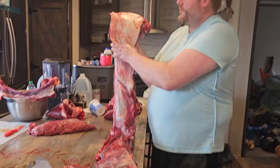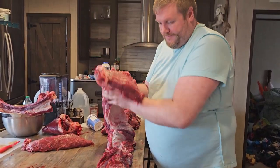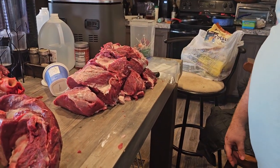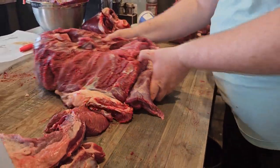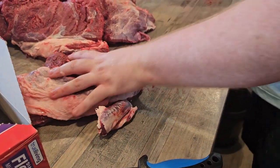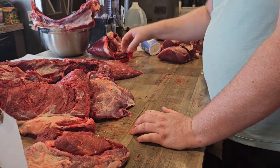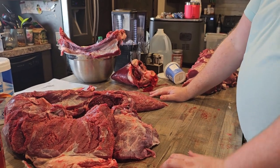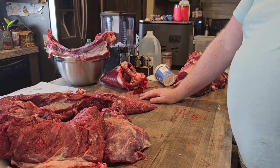Just so you guys get an idea of how much meat we're working with — this heavy pile is one back strap from the eland that we've already cut up, and then this pile is scraps from that back strap that we're going to use for grinding. We've got another tenderloin, some ribs right here that we're going to marinate overnight and try cooking tomorrow, and a hind quarter in the freezer that's partially cut up, plus another one chilling.